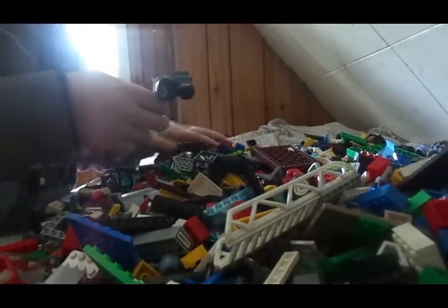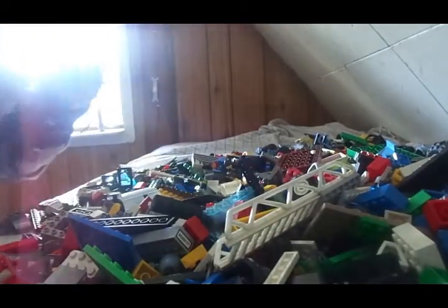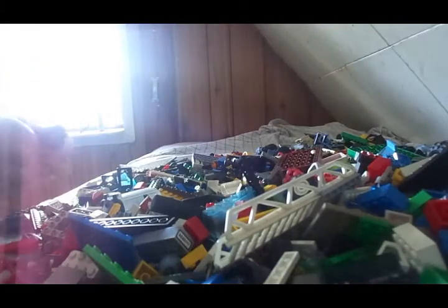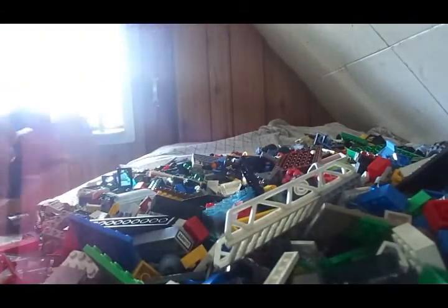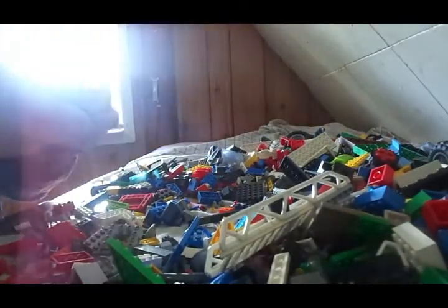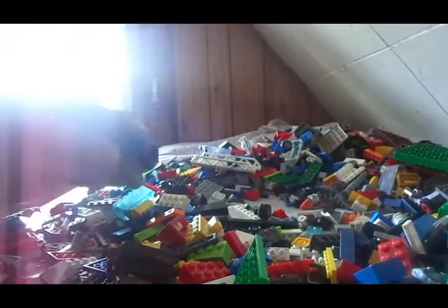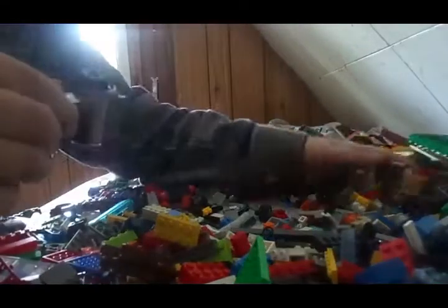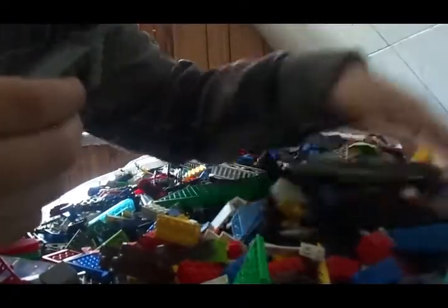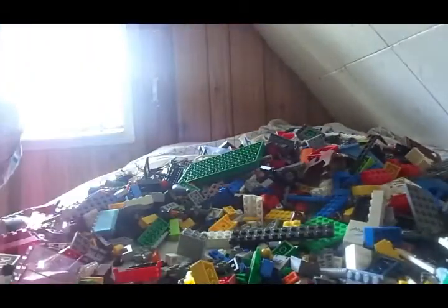It usually takes me a while to build these things — I don't have the biggest amount of pieces. Usually takes me a while to build these things, but I hope you enjoy them. You guys will have to let me know in the comments if I could do more like behind the scenes. I'll show you how I build all the stuff I put on my channel.